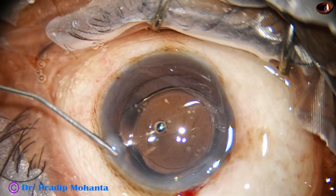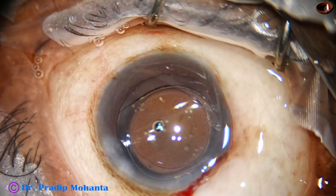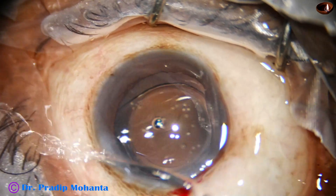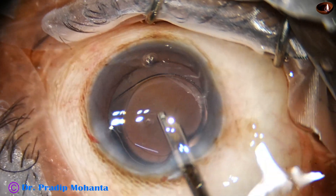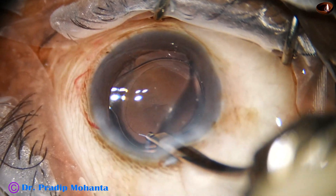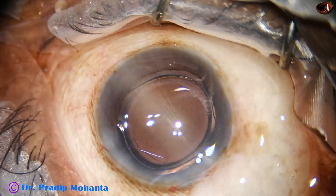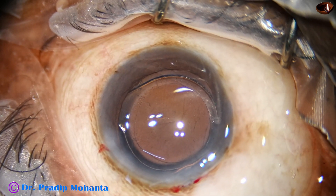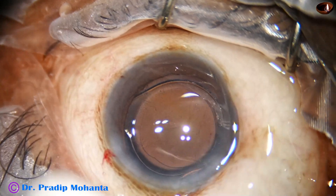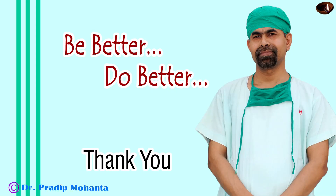The side port is closed by hydrating the corneal stroma. The main wound is not hydrated — let us see if it seals nicely and firmly without hydration. Check the integrity of the wounds and any leaks. Thank you very much for your attention.